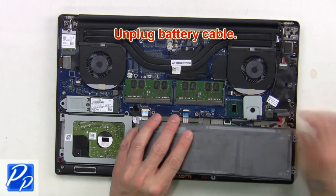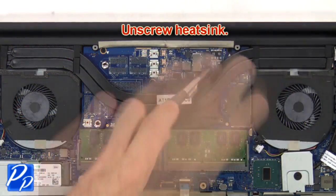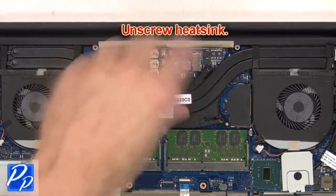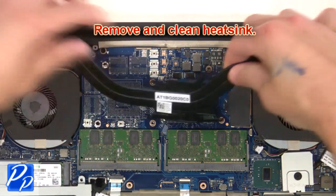Next, unplug the battery cable. Then unscrew the heatsink. Remove and clean the heatsink.